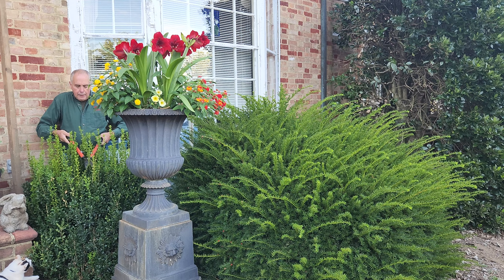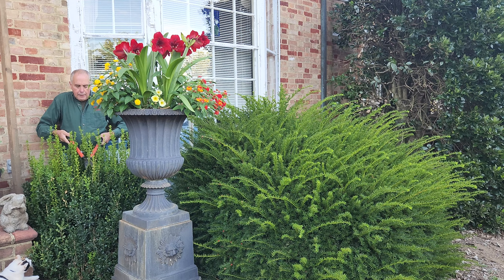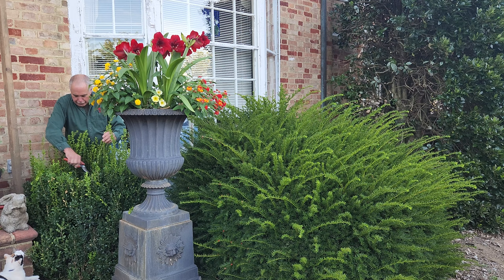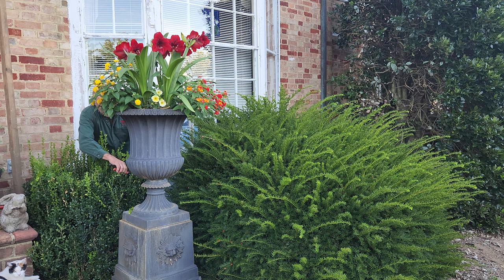This is early to mid-summer. I'm just going to come in here, and I try not to prune too many of the leaves so there's no damage. The other option is just to reach down — it just gives you some work to do — and reach in and prune these shoots off.